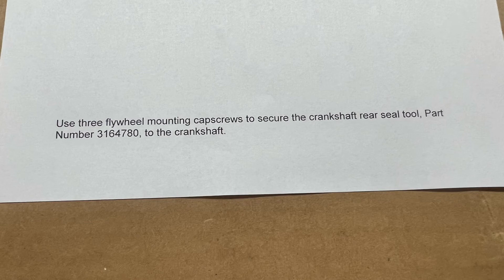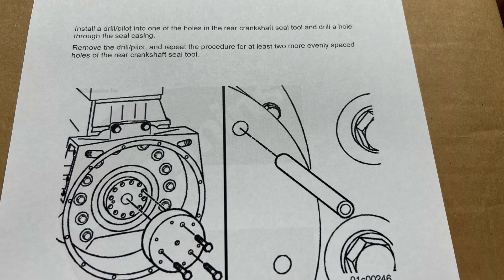Our first step would be to use three flywheel mounting cap screws to secure the crankshaft rear seal tool, part number 3164780, to the crankshaft. Install a drill pilot into one of the holes in the rear crankshaft seal tool and drill a hole through the seal casing. Remove the pilot and repeat the procedure for the two most evenly spaced holes.